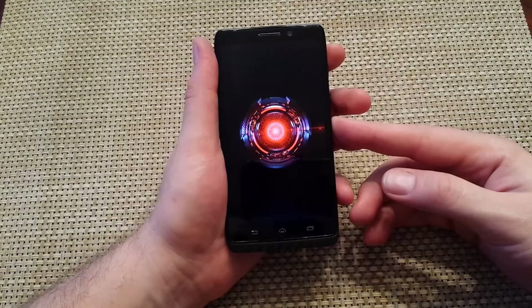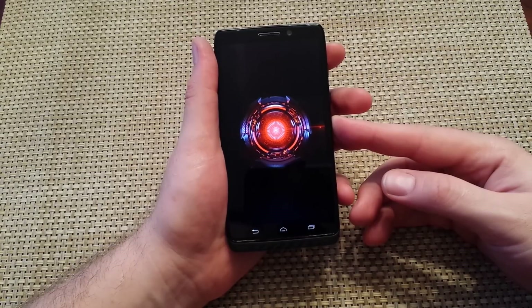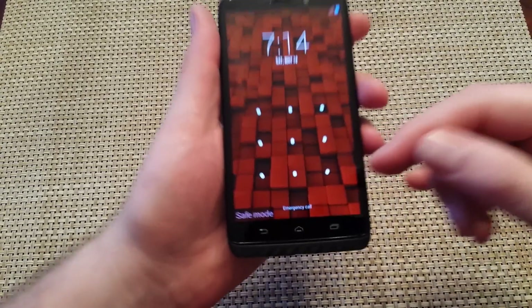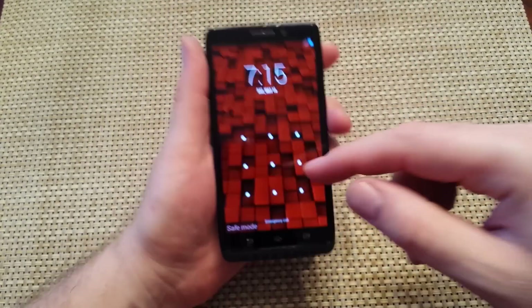I have to put it into safe mode here, so let's give it just another moment or two — it's almost done. I'm still holding the volume down button. All right, so right here at the bottom left, you've got safe mode.